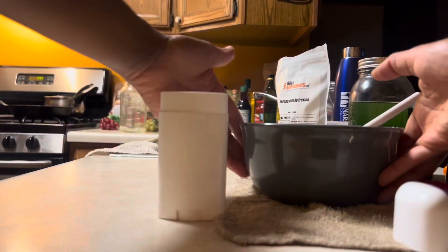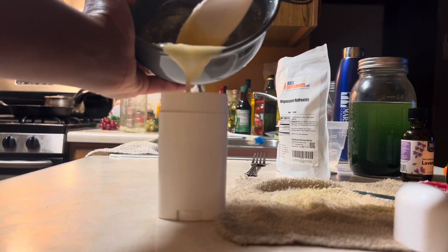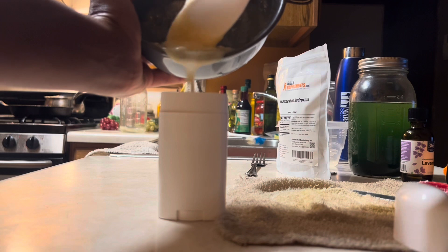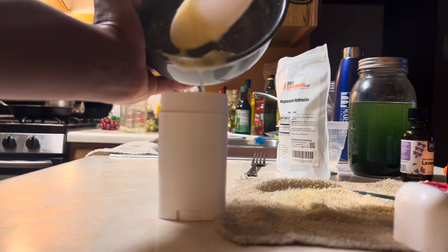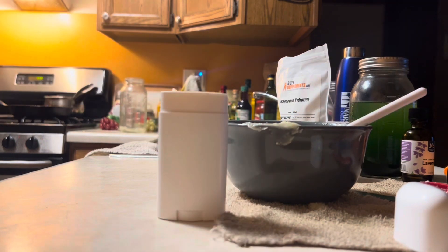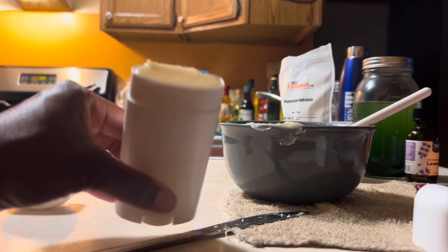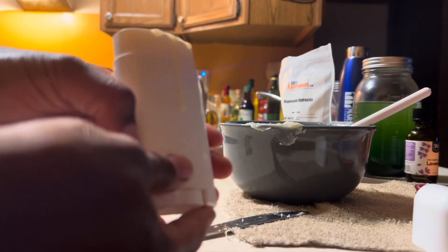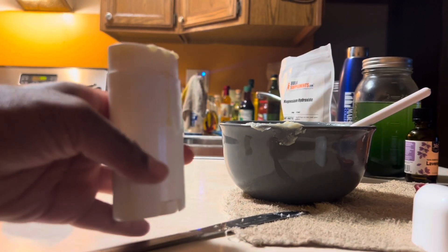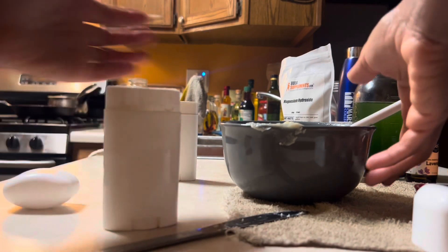Once I had stirred my solution until it was as smooth as I could get it, I poured it into my deodorant tube. There were still a couple of clumps, but nothing to stress about. This recipe actually makes enough for two tubes, so I went to get another tube — and in that short time, you can see how fast it solidified. It took probably 45 seconds and it had already solidified.